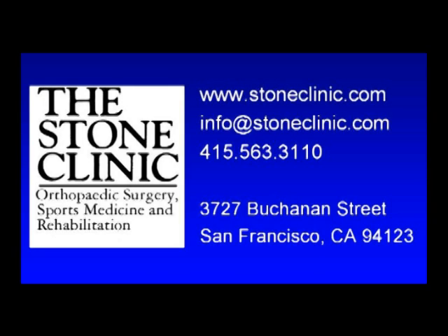At the Stone Clinic in San Francisco, we repair, rebuild, and replace meniscus cartilages in order to preserve the normal biology of the knee. For more information, please look at StoneClinic.com.